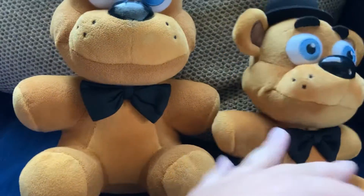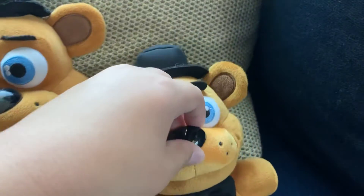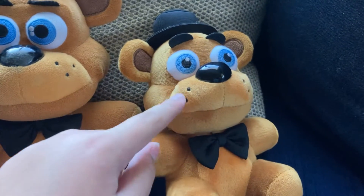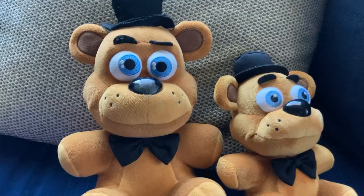The bow ties are the same material, just like Bonnie's. The bootleg Freddy's nose is actually bigger than the official one, I think. I like all the official ones, so bye!